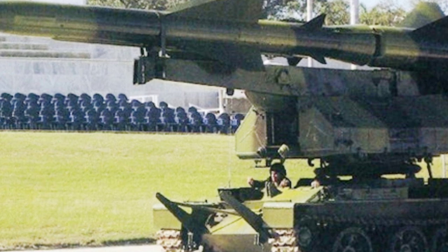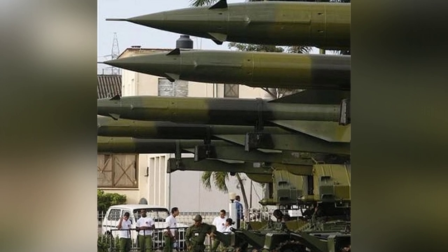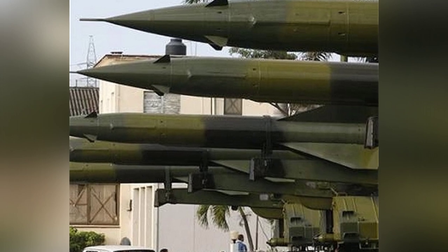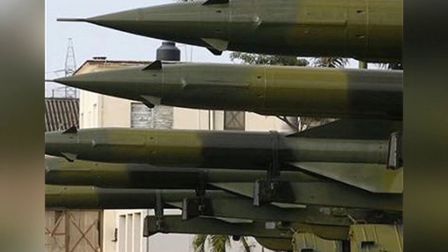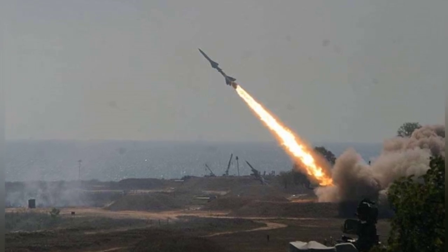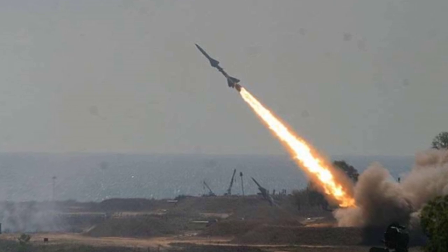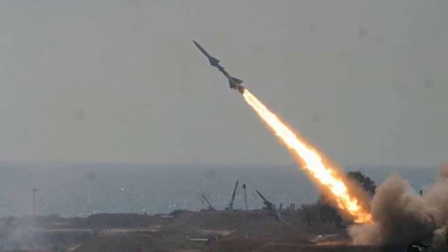A single mobile missile launch vehicle cannot operate alone, so Cuba has also installed radar and other equipment on the tank chassis, allowing it to form a mobile air defense combat team for convenient and rapid deployment. It seems that this old Cuban equipment combination may still be in use for a long time to come. However, it is unknown how many launchers and missile reserves Cuba has, the daily maintenance status, and how much combat effectiveness it can maintain.